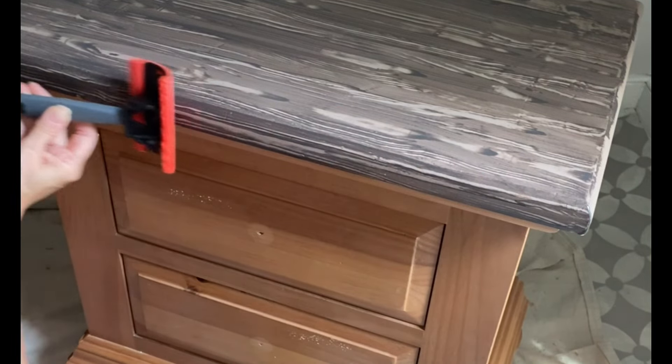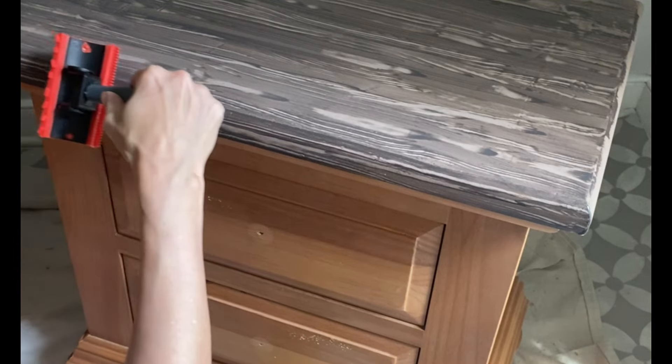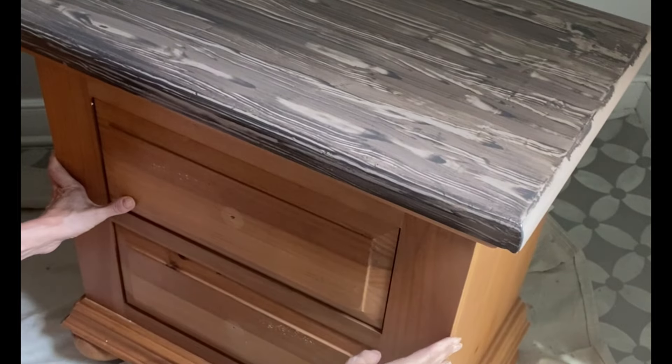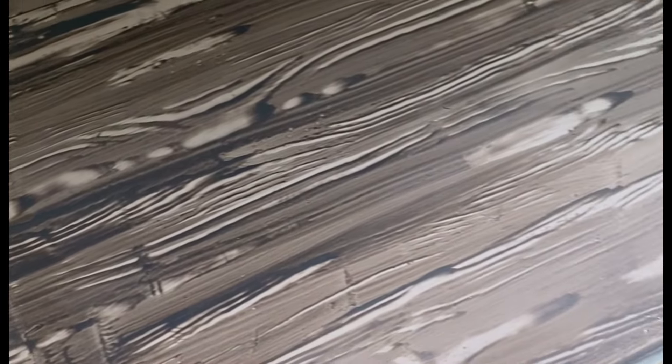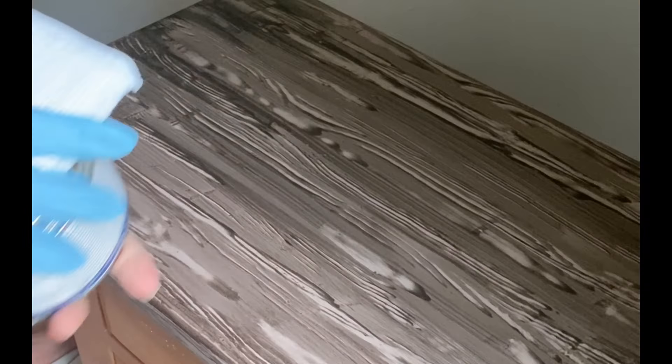You could also change the head on the wood graining tool by using the smaller piece for your edges, but I found it worked perfectly fine coming in and dragging along the curved edge to create that full wood grain. Here is where we are when the project is dry — this is dry Voodoo Gel Stain.